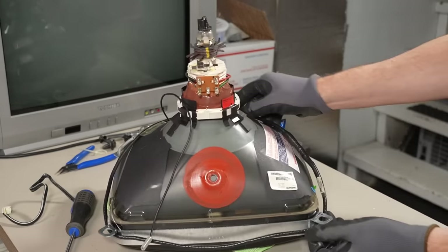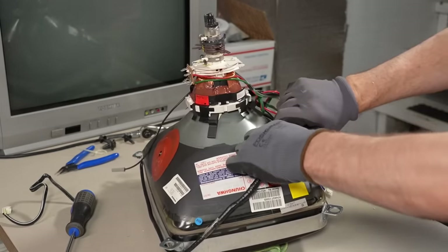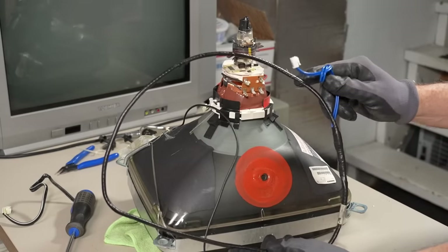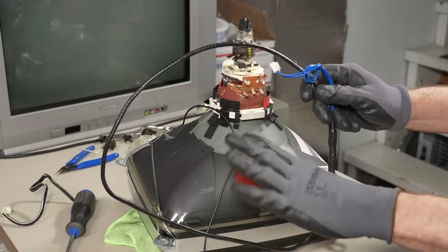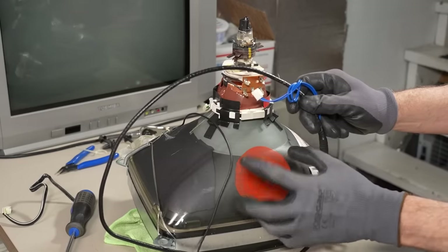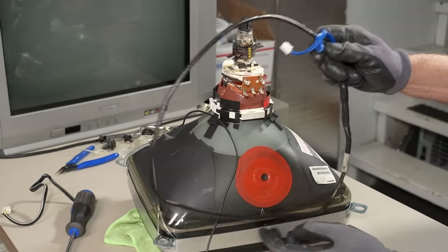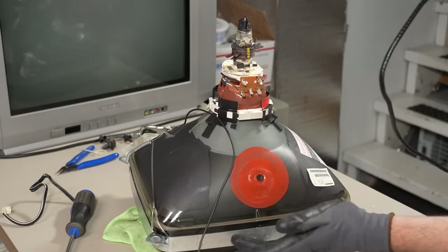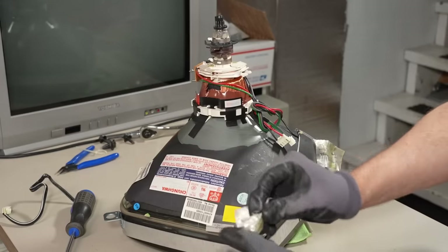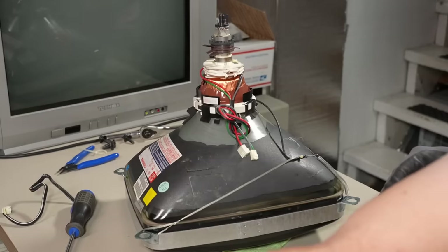We can probably take off this degaussing coil since the other set has one and we'll just reuse that. The way it works is when you first plug in these cheap sets, it energizes the coil at mains voltage — 60Hz AC in North America — giving you an alternating magnetic field. Then a thermistor on the board warms up, reducing the current to the coil so that the alternating field gets weaker and weaker until it's completely gone. That has the effect of canceling out any stored magnetic fields in the front of the set that can cause color distortion. You need that for a color set, and also when you move the set around relative to the earth's magnetic field.